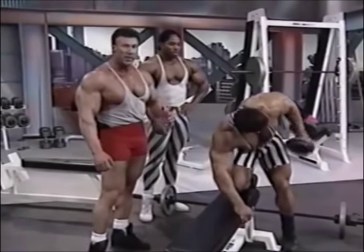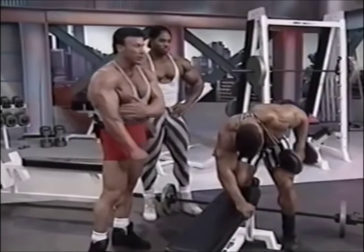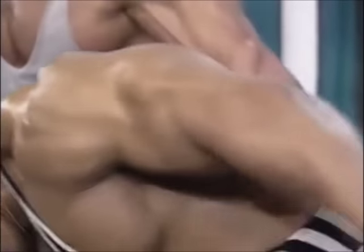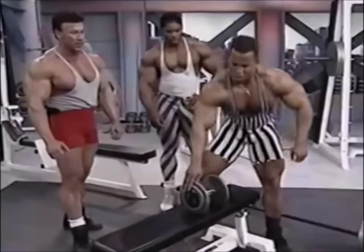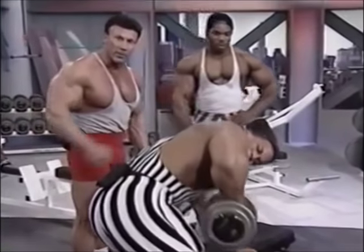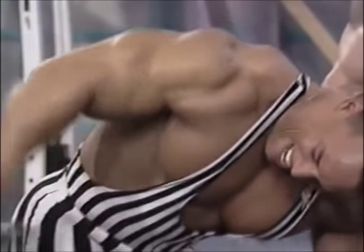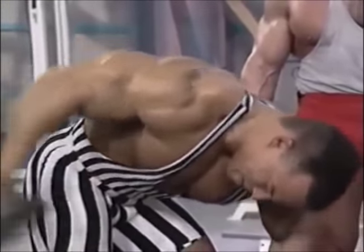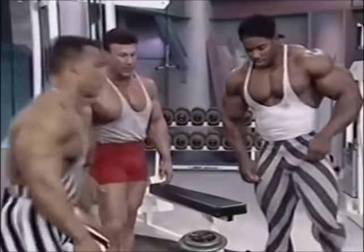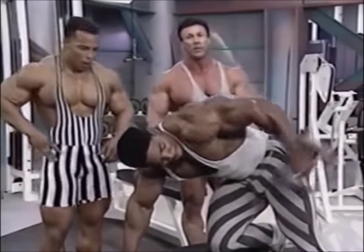This is a good tricep exercise to finish off with — you really get a chance to isolate the outer head of the tricep. You can see with Sean there it really stands out as he's going back. He's getting a full range of motion, really contracting the muscle at the very top. It's important not to swing it back, and he's keeping his elbow high, which totally isolates the tricep head. This is the exercise for the pump — a good finishing-off tricep exercise.